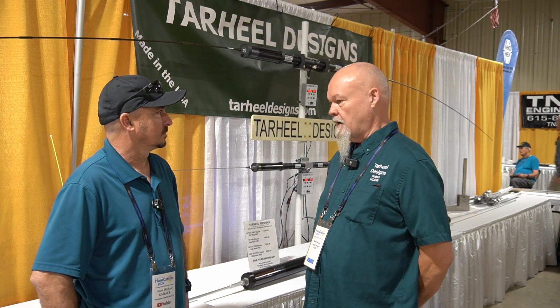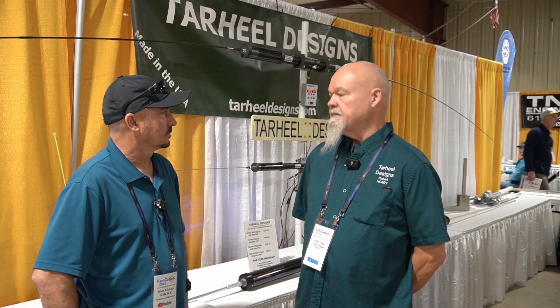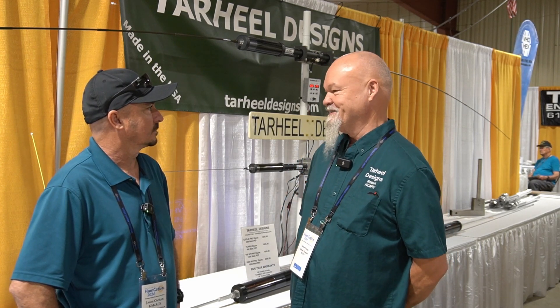I sold that spinoff to Galen and Gene out in Missouri, and they've done a good job. I hope they keep doing a good job. And when their time comes to retire, maybe they'll sell it back to me. We'll just put it all together and stop the confusion.